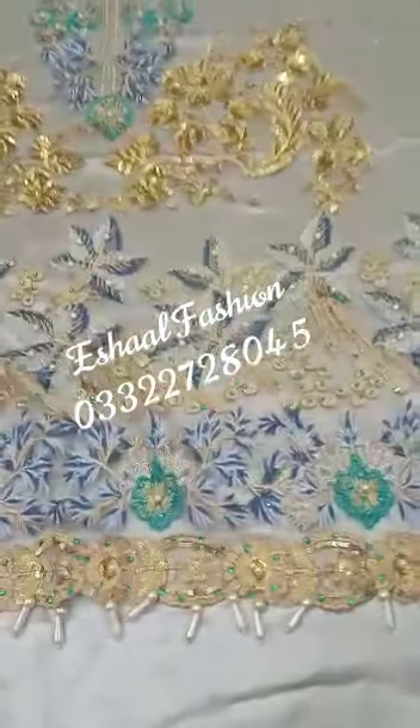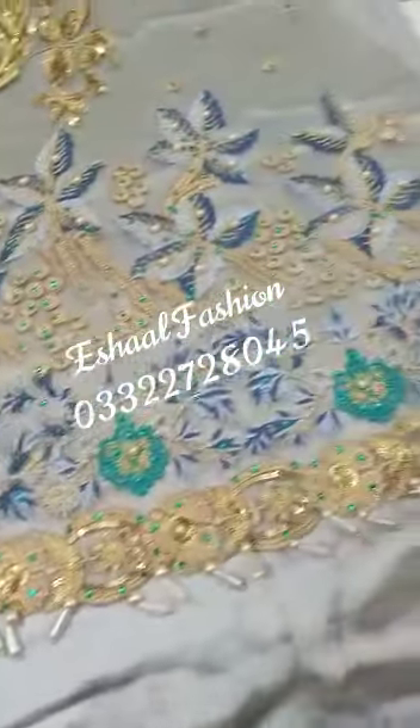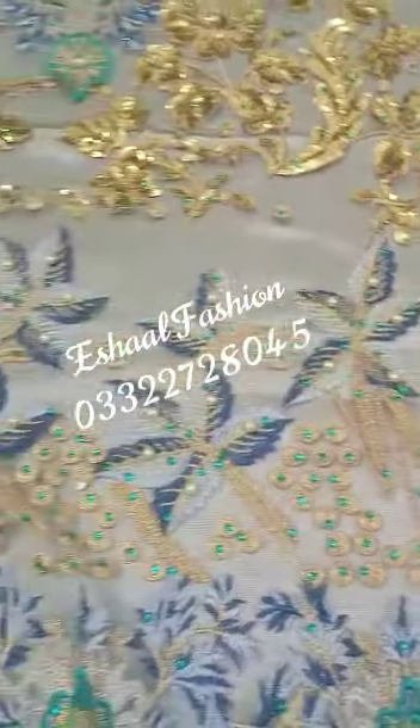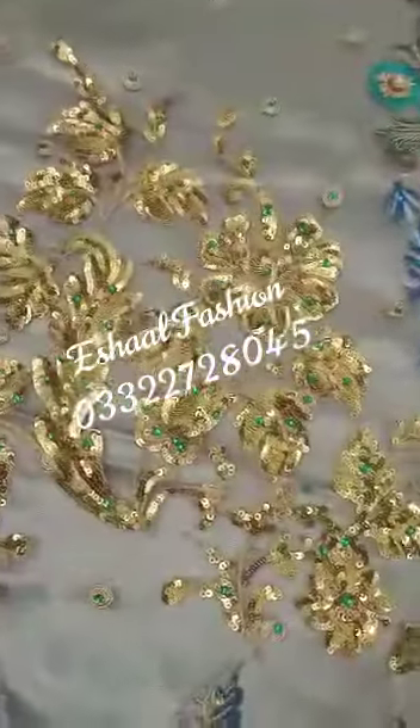This is a front with embroidery. The attachments are very good. This is a fabric — you can see it. Punching — it is very beautiful.